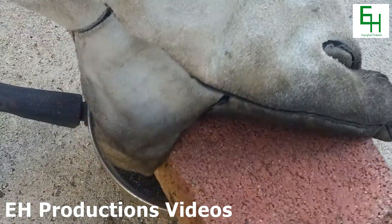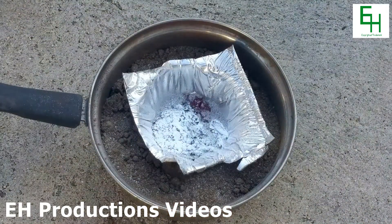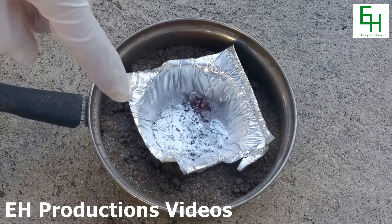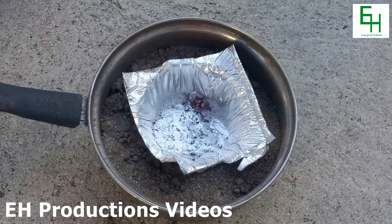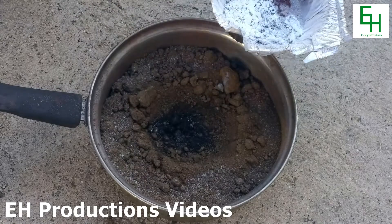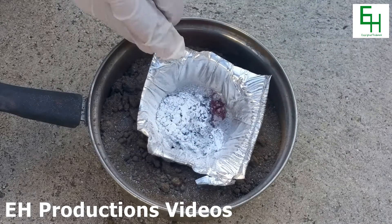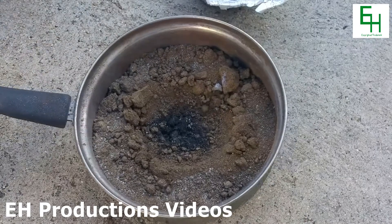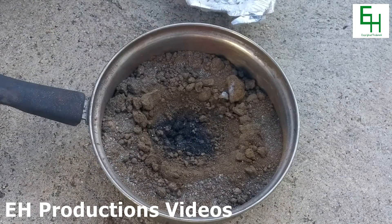Smells pretty bad. Let's take a look at what's inside. As you can see, it seems to have sprayed this white powder all over the place. Now, that could be magnesium oxide. As you can see, the sand down here — I don't want to touch it, but it looks pretty hot over there.